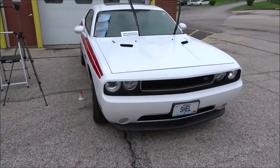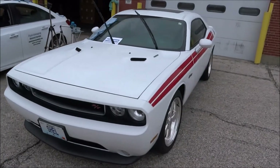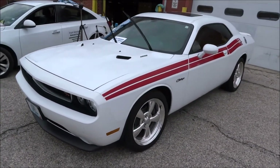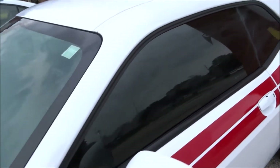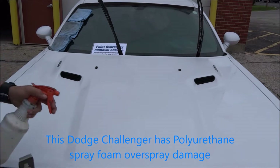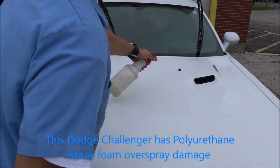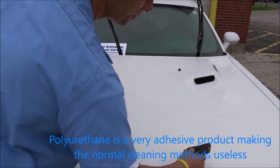Our next overspray job is a 2012 Challenger with a 426 Hemi in it. She's slammed and this thing's got a lot of polyurethane on it. I've got some soap and water in here and I've got some wax on the hood.